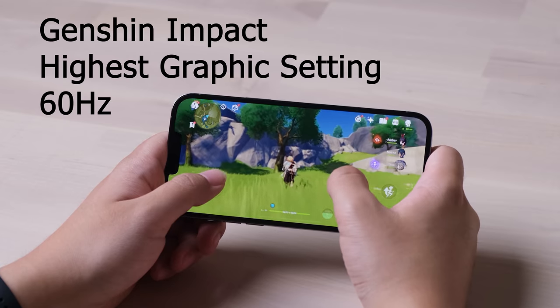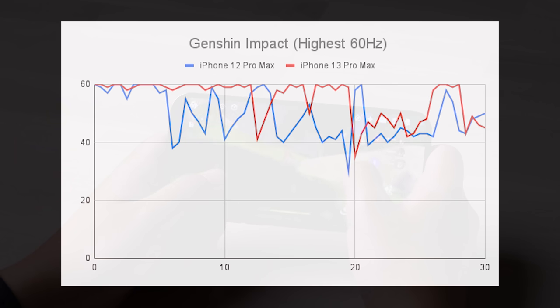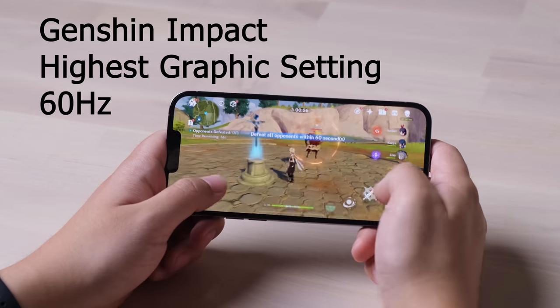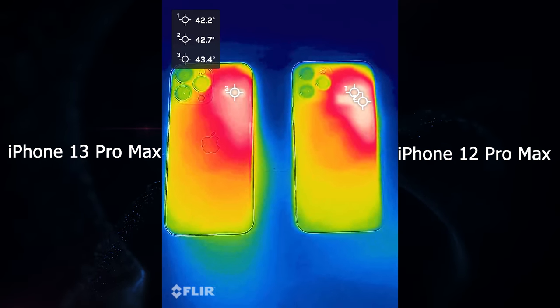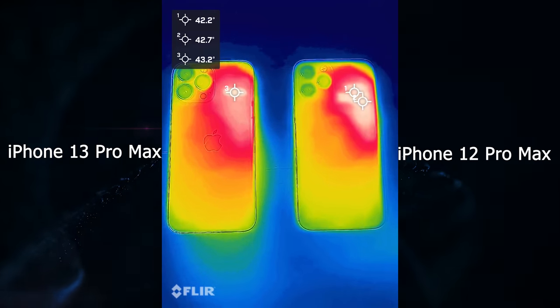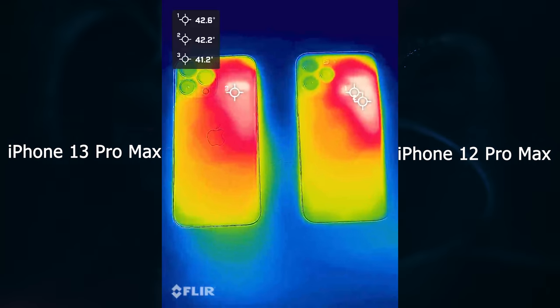I tested Genshin Impact on both phones, one of the most GPU-intensive games available. Comparing frame rates over 30 minutes: both phones start at 60Hz, but the 12 Pro Max begins degrading at 6 minutes, while the 13 Pro Max holds until 12 minutes and maintains a higher average frame rate after degradation. Both phones are limited by thermal throttling, but the A15 gives the 13 Pro Max more margin. After 30 minutes of gaming, both reach a stable peak temperature around 43°C at the motherboard area, though the 13 Pro Max has a smaller hot zone.